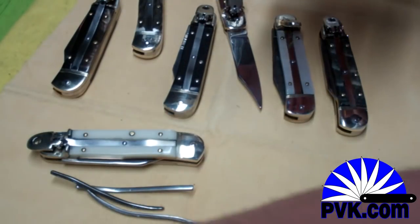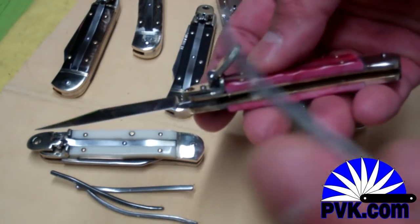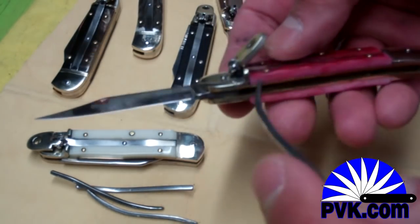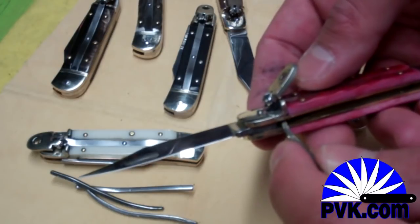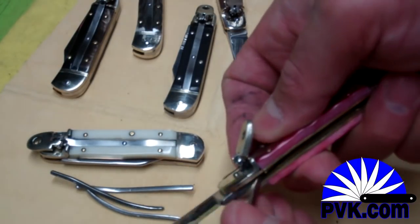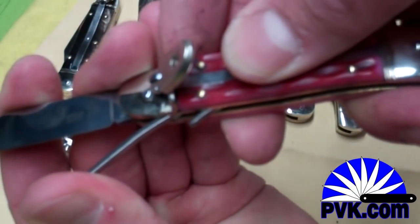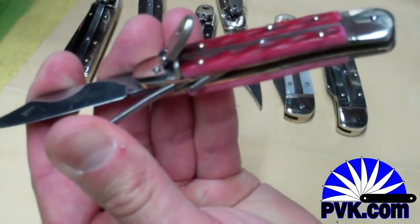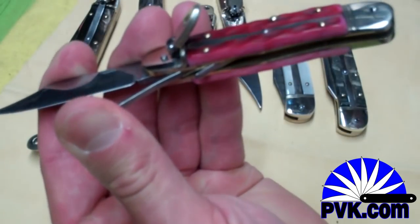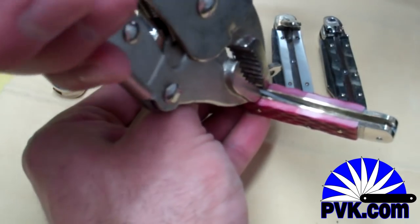I'm going to show how to take a spring out — not sure how successful I'll be on the first take. I'm going to use another spring — you could use a screwdriver or any kind of tool — and stick it under that spring and push until the spring sticks up. Then I have a pair of vice grips that I'll use to bite onto that spring.